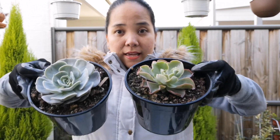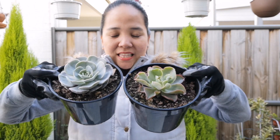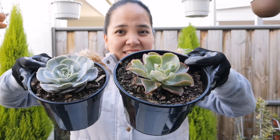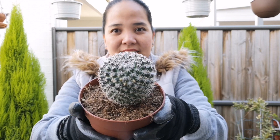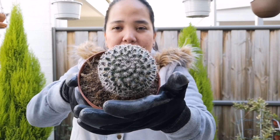Meron ako dito tatlong klaseng nabili noong isang araw — Echeverias. Yung ID niya ipopost ko na lang sa descriptions or sa comments kasi hindi pa ko sure ng name nito. Ito, Blue Curl, and not so sure yet. Ipopost ko na lang yung names nila sa comments.